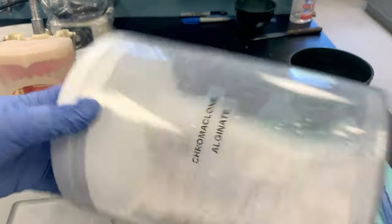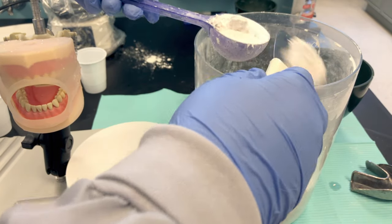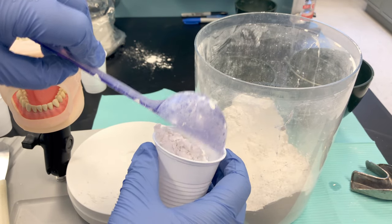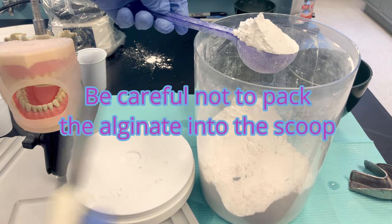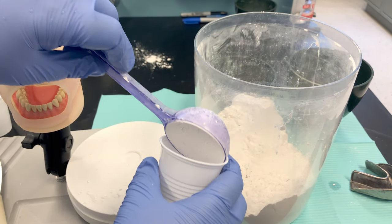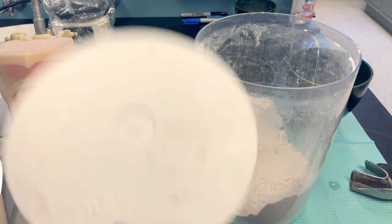Fluff your powder by rolling it around — that follows the manufacturer's instructions. Take a fluffy scoop, level it off, and transfer it into a cup until you're ready to mix. Take another scoop and level it off. Alginate is affected by humidity, so don't leave your powder sitting out exposed to air for too long. Always recap your canister of powder.